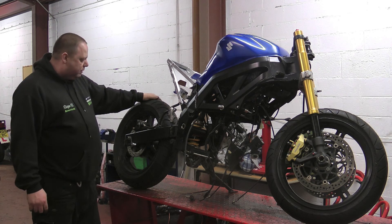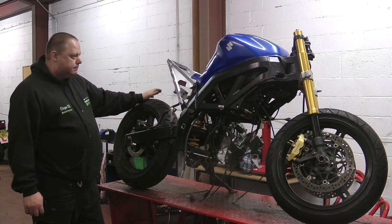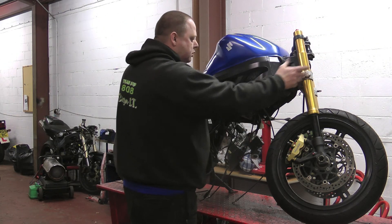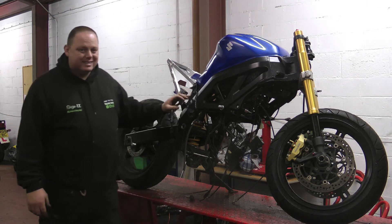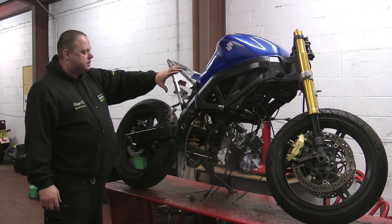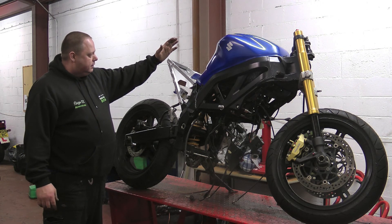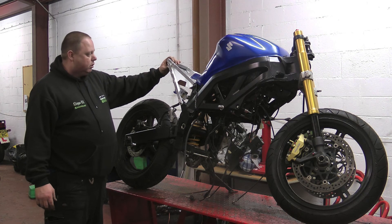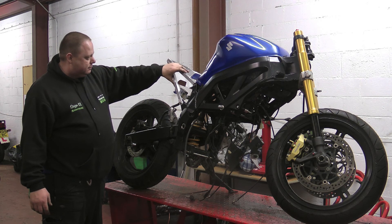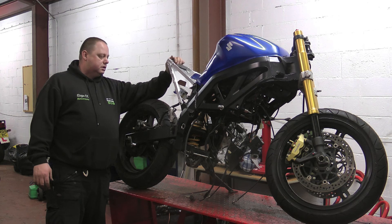At the moment it is awaiting a new front subframe bracket, because we are going to be fitting it with a 2008 R6 fairing and a Honda Fireblade tailpiece. The rear subframe we have put on is one of Chris Hambler Race Fabrications pieces — absolute class to be honest, it is a lovely bit of kit.